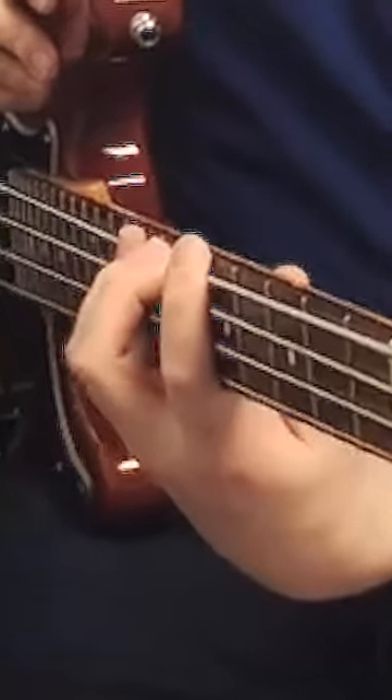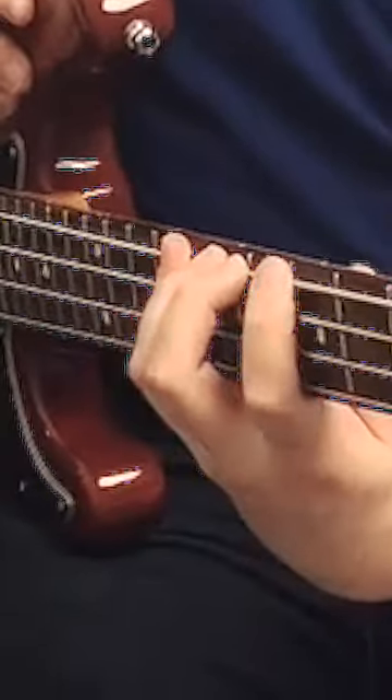So we have that, then ideally the fingers then just spread out like so. And so we want to end up with 1, 2, 3, 4.